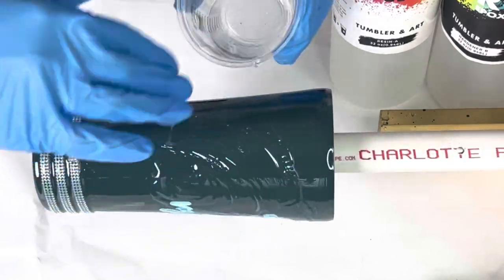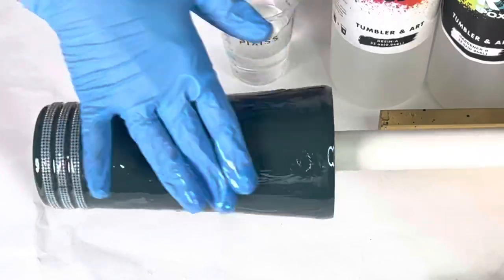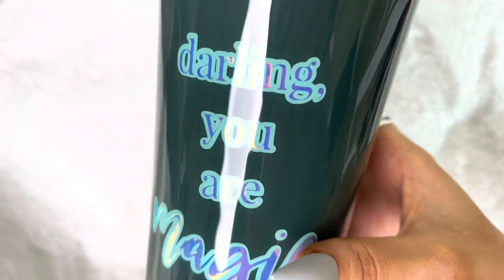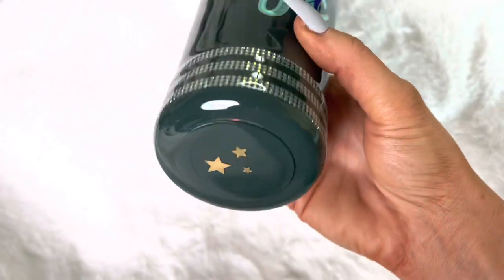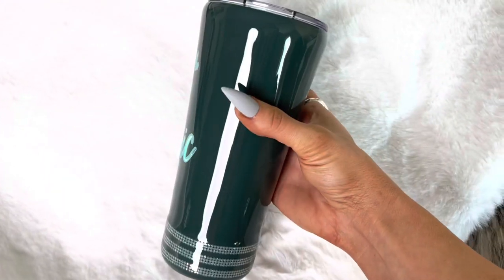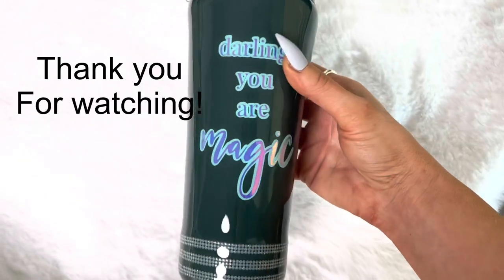So then a third layer of epoxy. And then this cup was done — I thought it just turned out really fun and really cute. That is it for this video, you guys. Thank you so much for watching — I will see you in the next one. Bye!